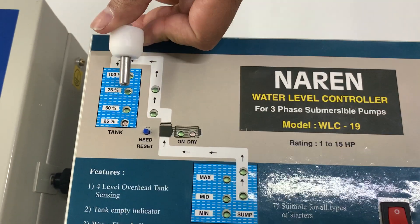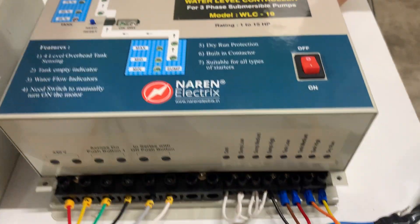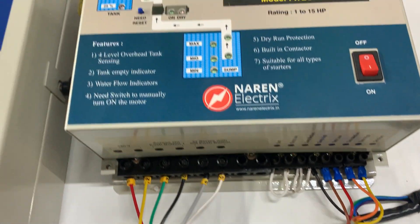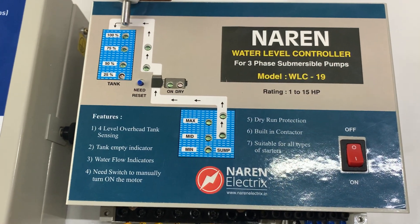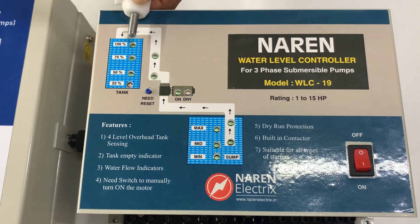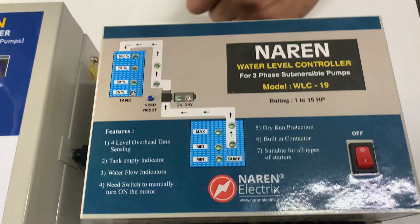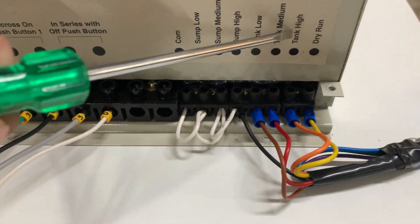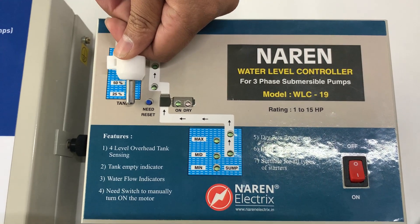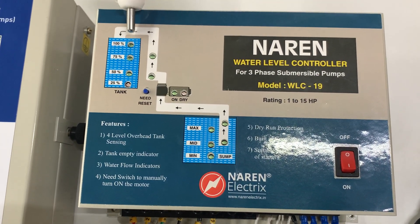The next sensor should be placed at around the 75% mark and the wire coming out of it connected to tank medium. The last sensor is placed at the topmost point in the overhead tank — this is where the motor switches off once the water hits this level — and the wire coming out of it is connected to tank high. So: bottom is common, 50% is tank low, 75% is tank medium, and 100% is tank high.